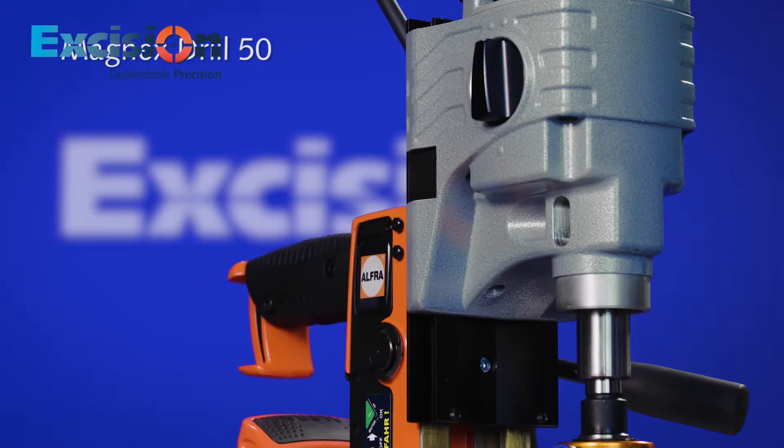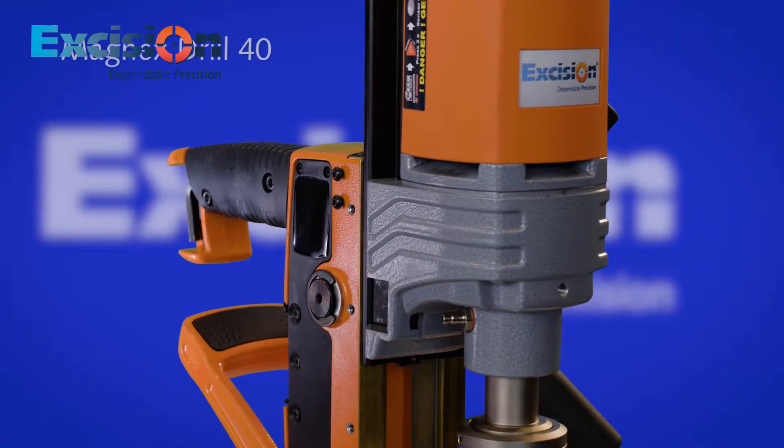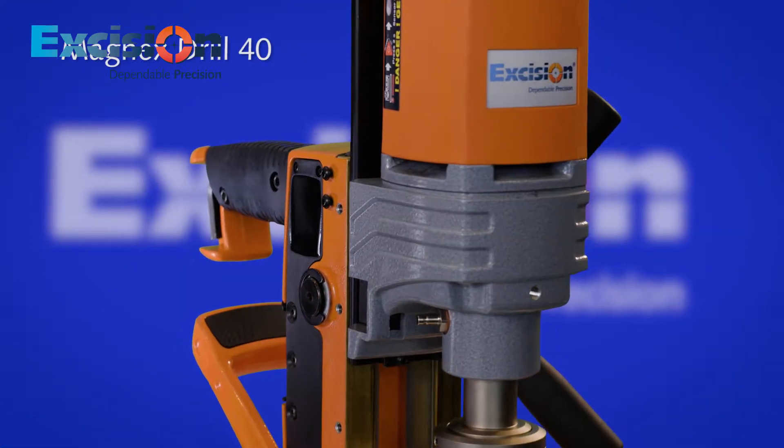The Magnex Drill 50 has the lightest 50 mm diameter drilling capacity in the world, only weighing 11 kilograms. The smaller Magnex Drill 40 only weighs 9 kilograms.